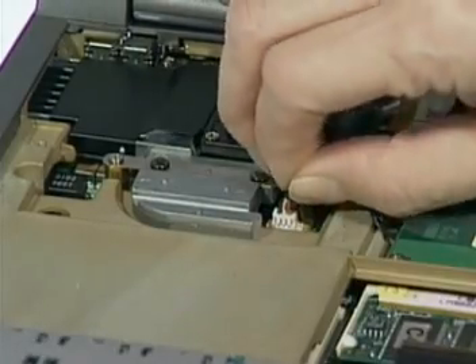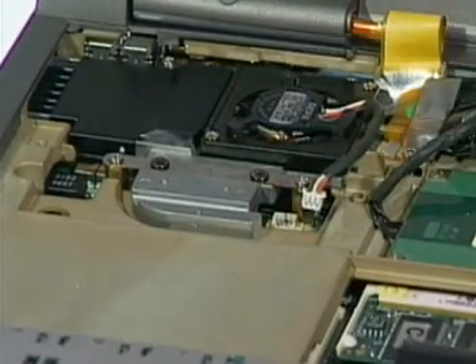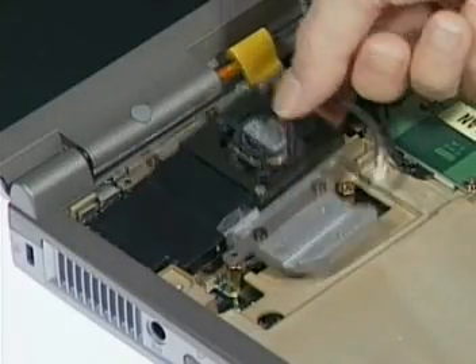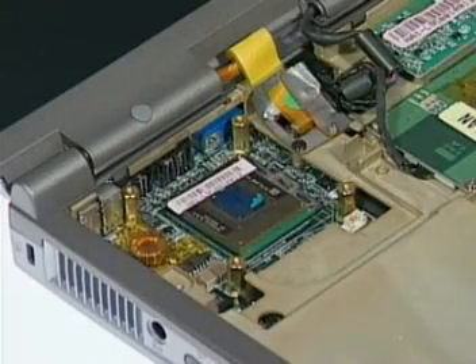Now disconnect the CPU fan cable. Remove the four screws here and then gently lift the CPU thermal module away.